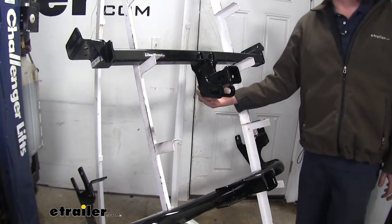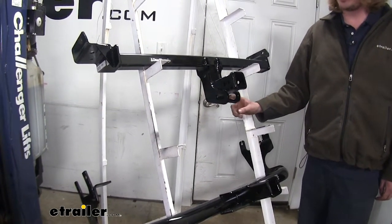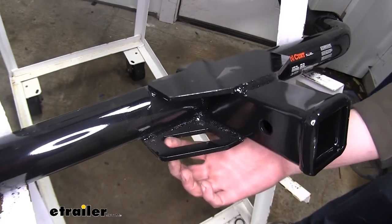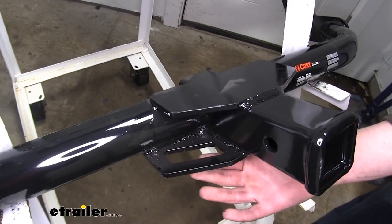Another difference between the two is the position of the safety chain loops. They're going to be vertical on our Draw-Tight, sticking down. Our Curt has a horizontal plate-style safety chain loop with a very large rectangular opening. So if you have really big safety chains, this might be a better option.